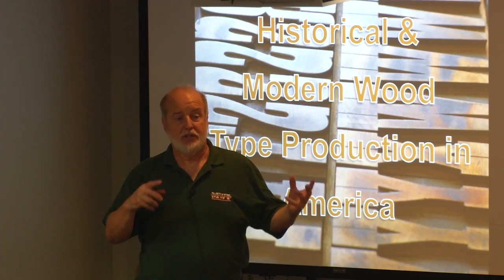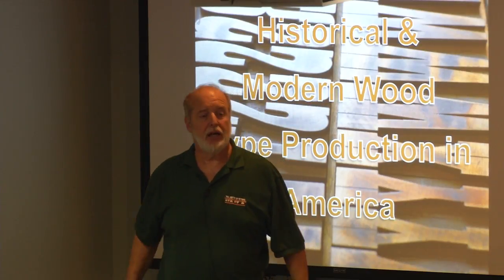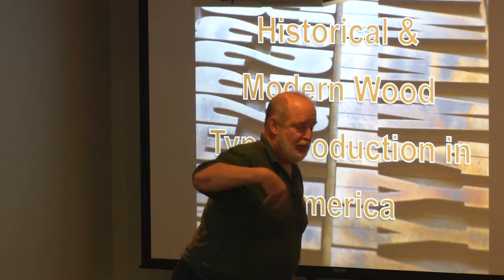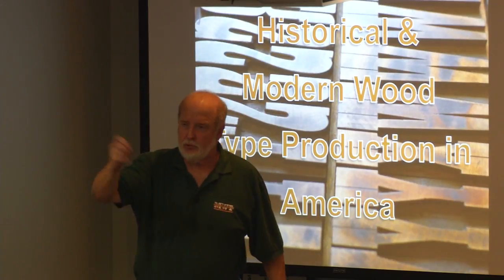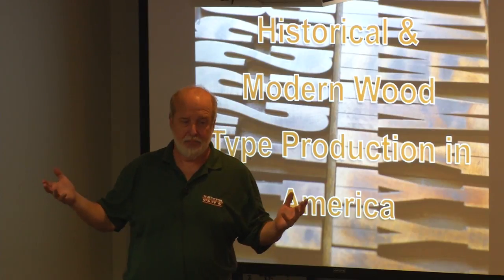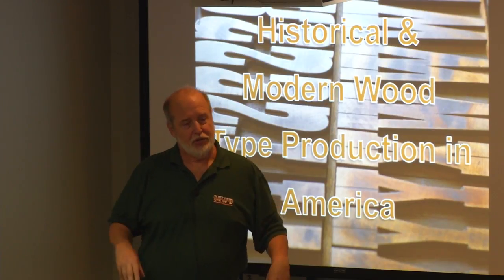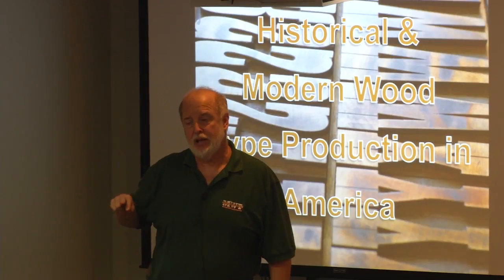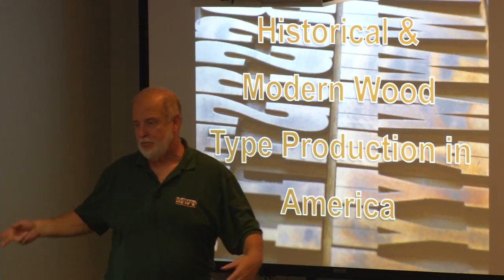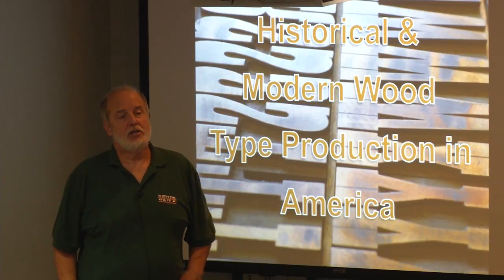Every program that used to have letterpress printing is buying back machinery at ten times what they sold it for, and there are about six people in the United States who do that reselling full-time. She came home using printing terms, and when she asked how I knew them, I realized the equipment stored when the department was eliminated was actually my old industrial arts equipment.